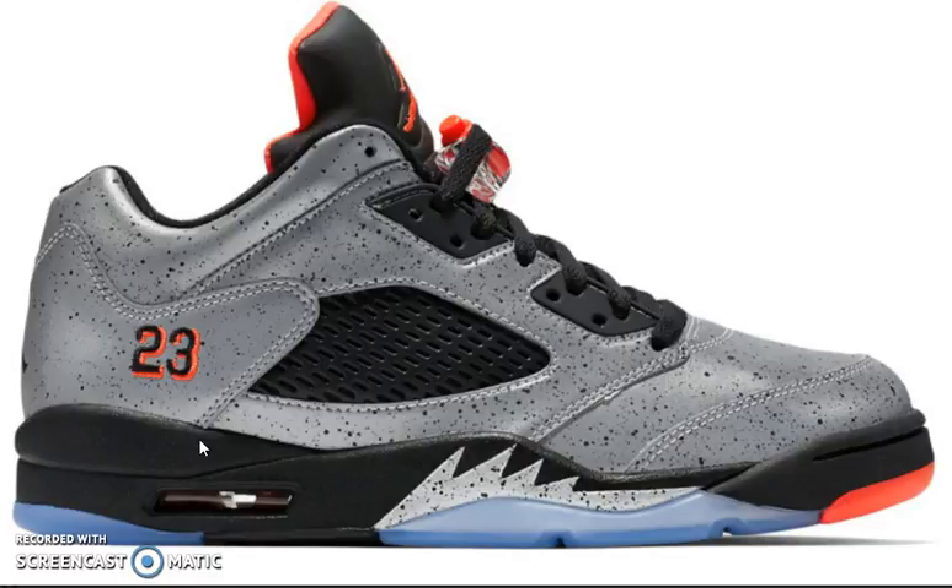These for sure are going to sell out. People are going to cop to resale. But it has that metallic midsole, same color blocking — black and then silver with the speckles.